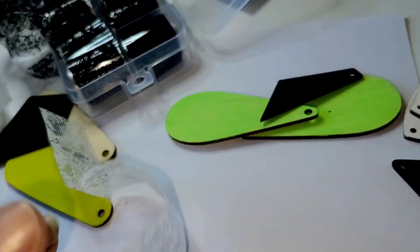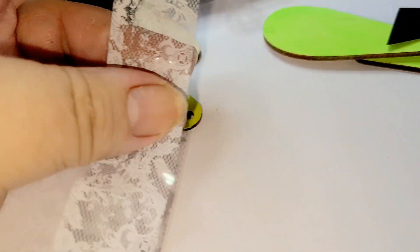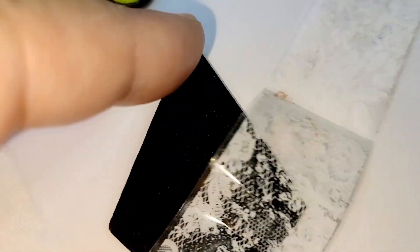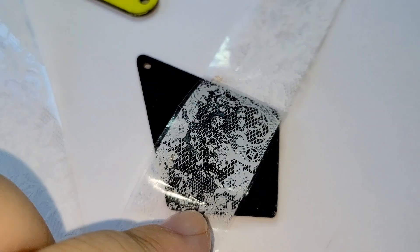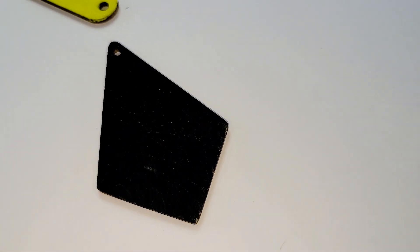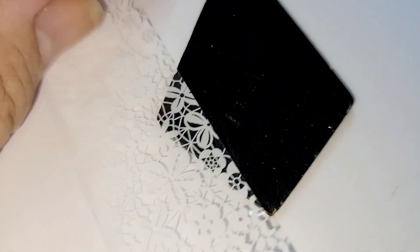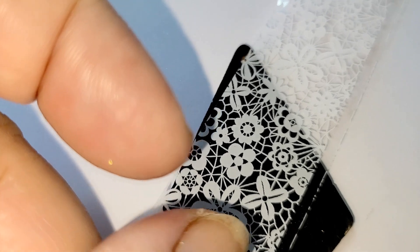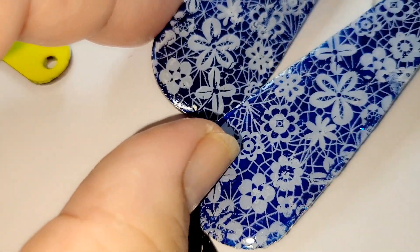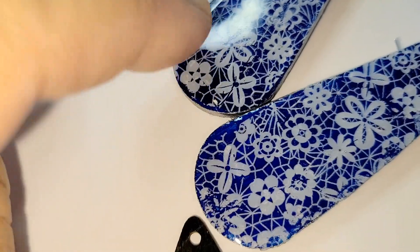Another problem with some nail foil is a directional design — you cannot turn it around because the left and right sides look different. You either have to combine pieces or use it for only half the shape. The easiest foil to start with is one you can turn around and use in different directions, which gives the option of an uninterrupted surface by combining two stripes.